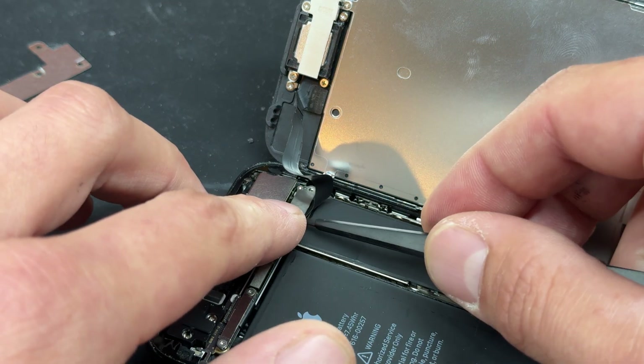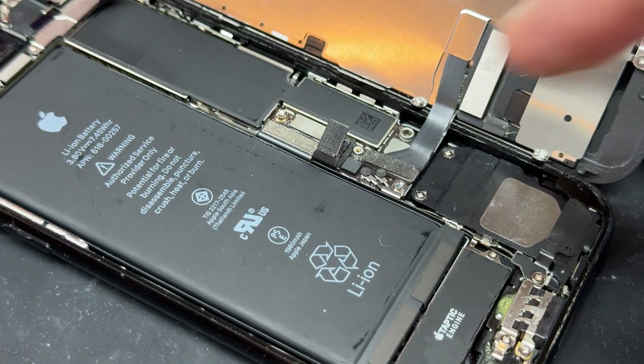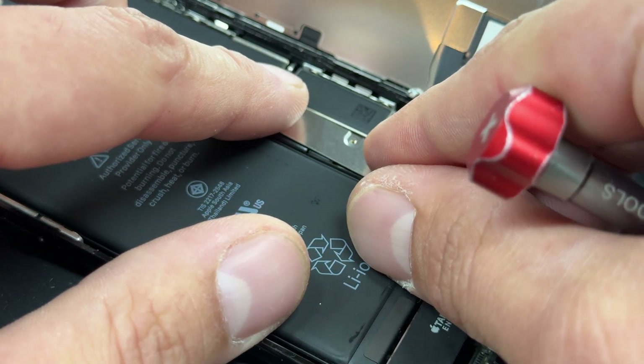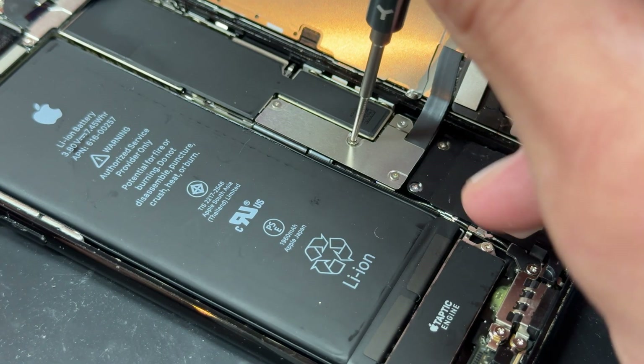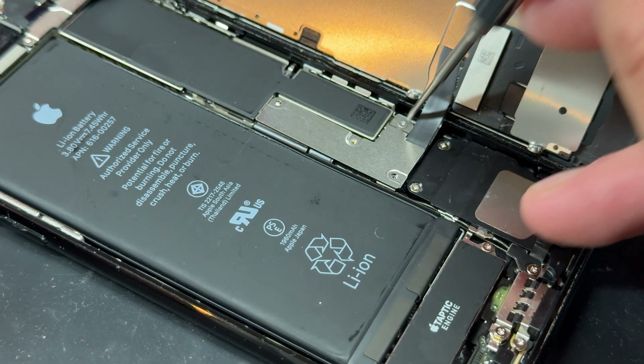Let's drop the shield back on there now and secure the two screws. It's now safe to reconnect the battery, put the L-shaped bracket on there, and then re-secure those four tri-wing screws that hold it in place. The longer one of the four goes here.